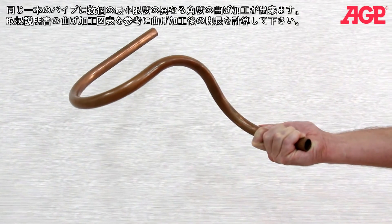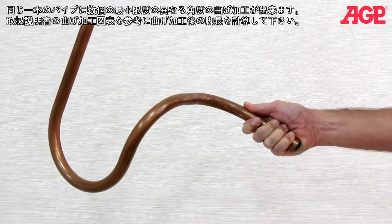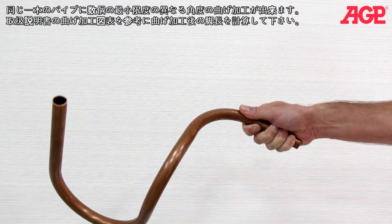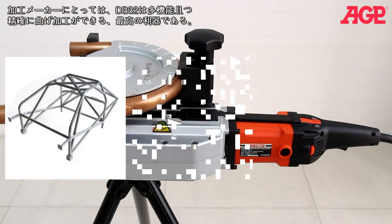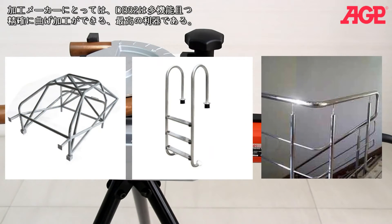You can create a series of bends in a single tube to keep joints at a minimum. Just use the bending chart in the instruction manual to calculate the leg lengths. For fabrication work, it's a versatile bender with precisely controllable results.